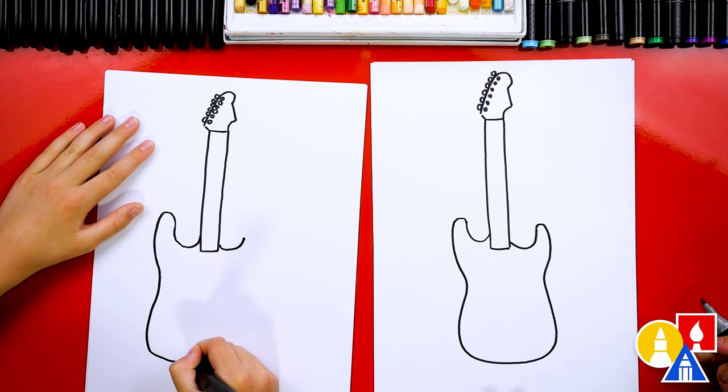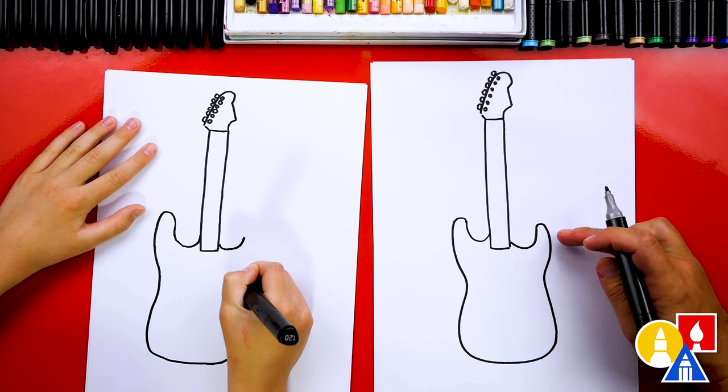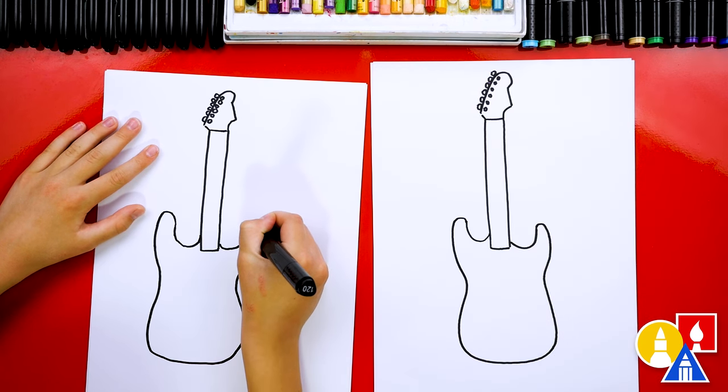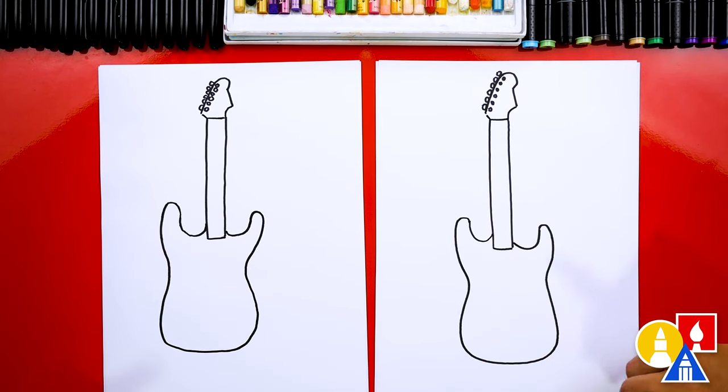That was really tricky, but you're doing it. Keep going — come in just a little bit and then back out. You did it! That was really tricky but you got it. That looks awesome!